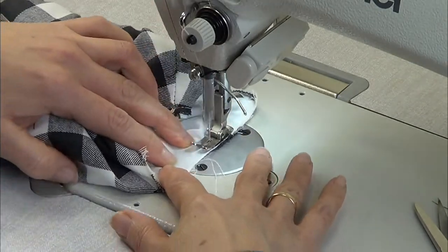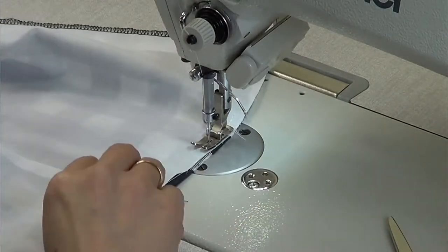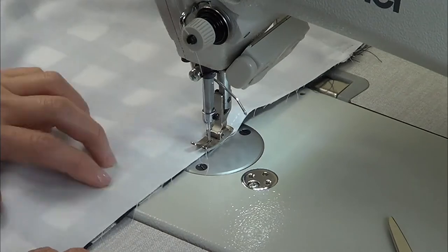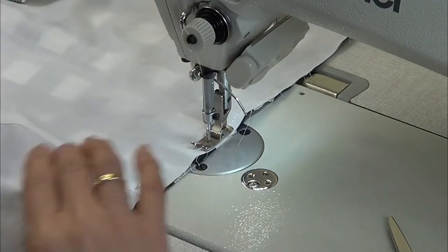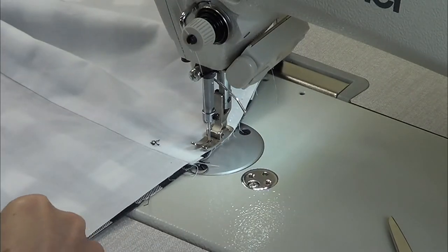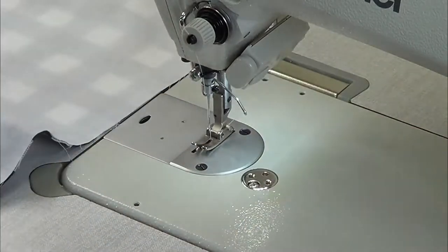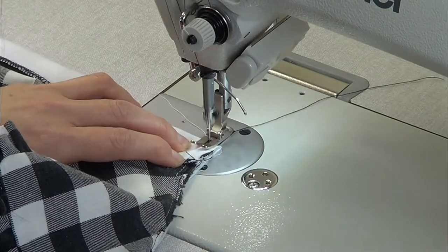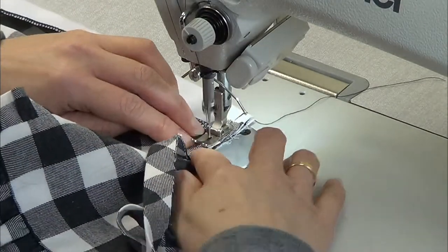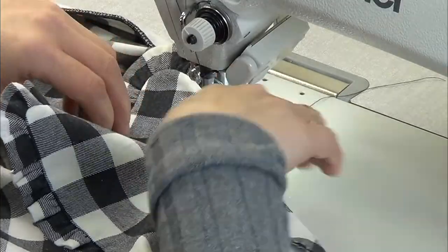Pass a stitch all around the armhole and pass a stitch along the waist. Fold the button tape, face the rights, and place the bias on top, then sew them all around the neckline.